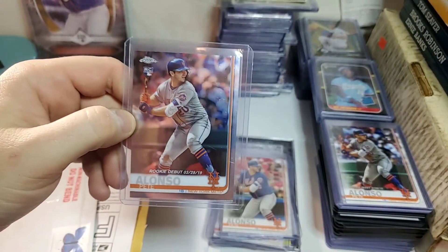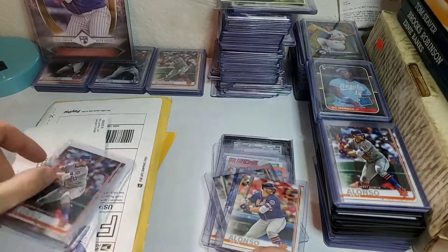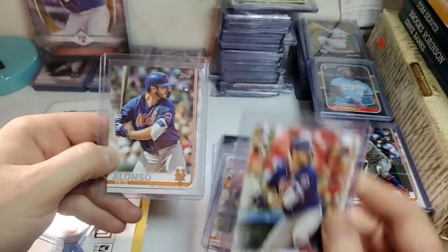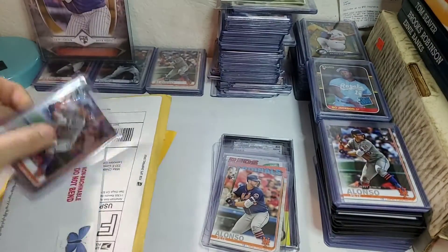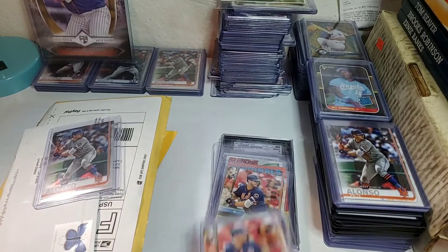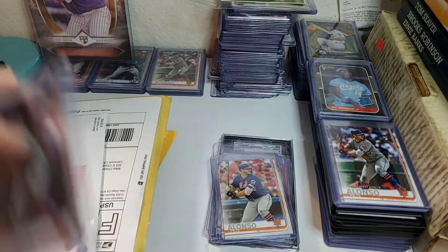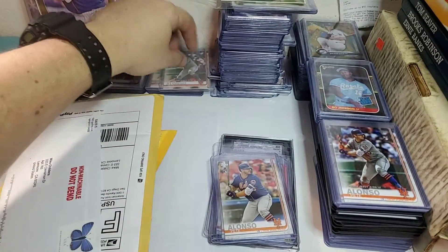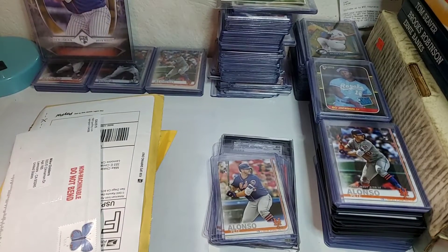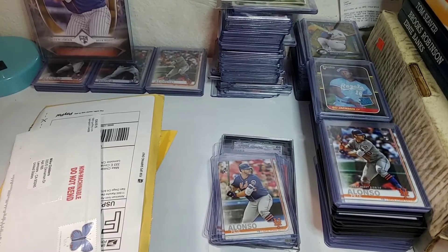This right here is a Topps Chrome Update — it's a chrome card, a rookie card, a Pete Alonzo. Right now with Topps Series 2, there are two different versions: there's like a photo variation card and the normal one. These Series 2 cards are selling for more than the Topps Chrome Update. I don't know exactly what's going on with the Topps Chrome Update prices right now, but they're just terrible — absolutely garbage. You can buy one of these Topps Chrome Update Pete Alonzos for like a buck or two at the most.